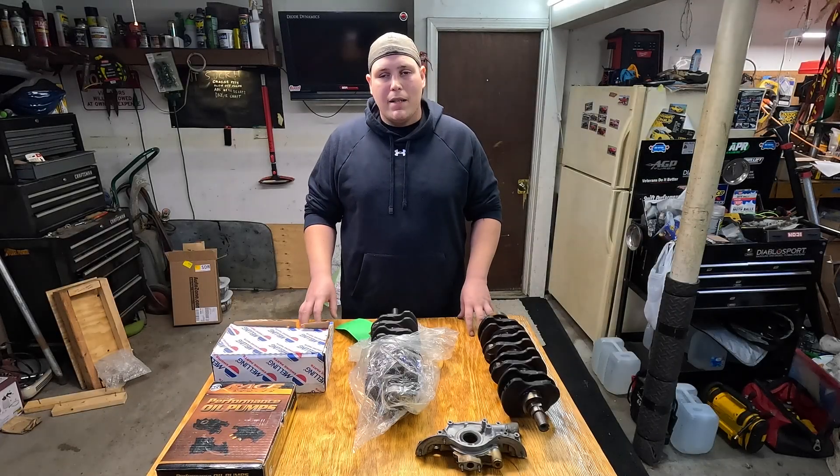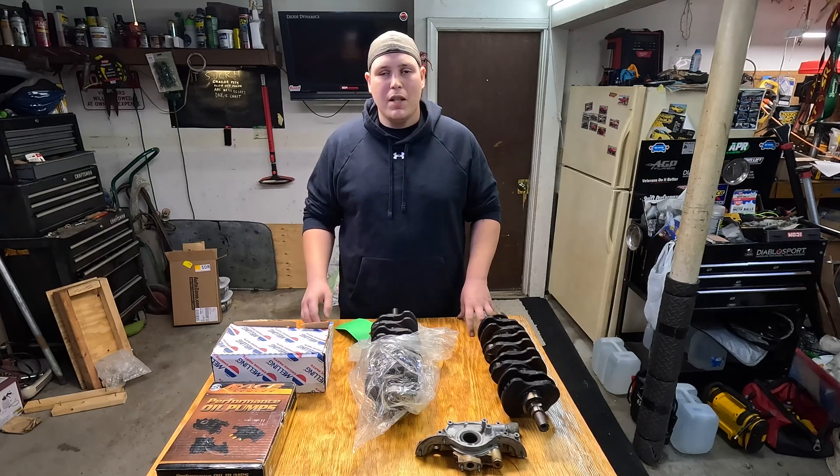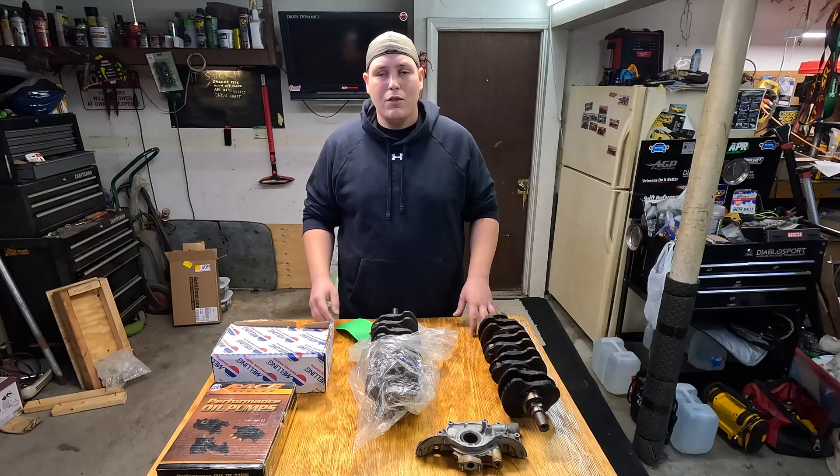What is going on guys and welcome back to the channel. As a lot of you know, we are in the process of putting together a new engine for our super cheap turbo Civic build. We decided to start off with a D16 Y8 just because that's what I was able to find locally for $150 on Facebook Marketplace.